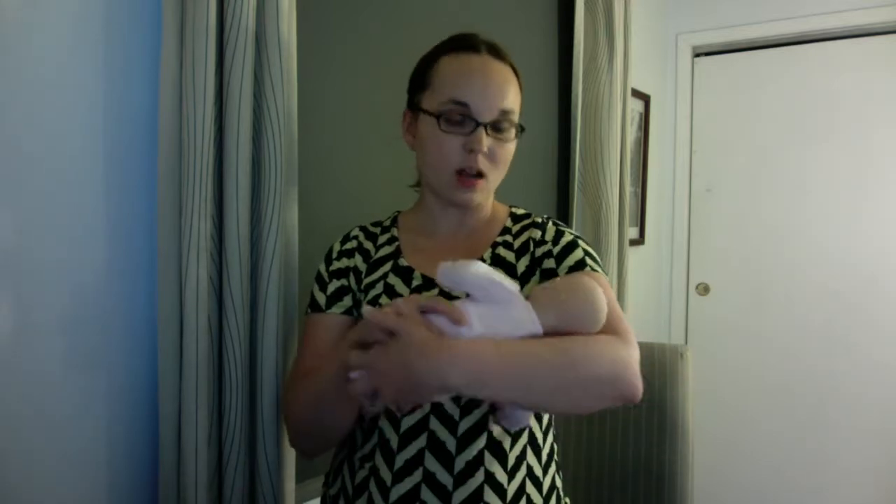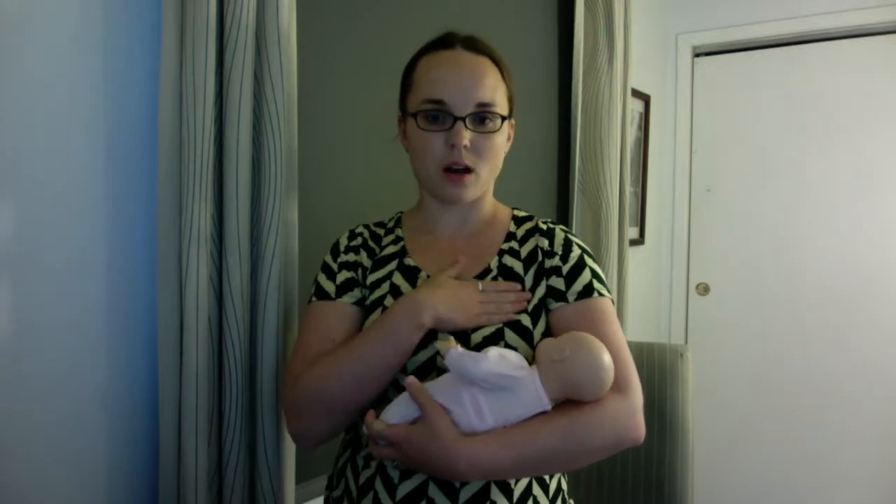In the cradle hold, we're going to have the baby nestled into the arm that is on the same side as the breast you're going to be feeding on. So if I'm feeding on this side, then this arm is going to be the arm that is supporting the bulk of the baby's weight.